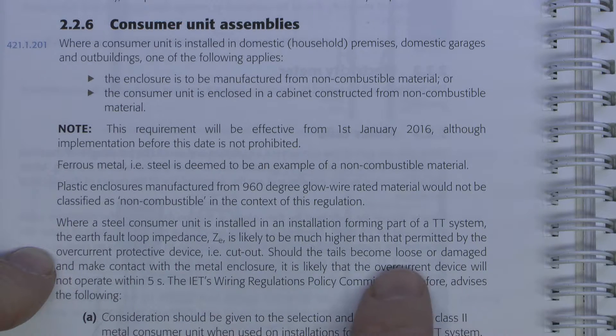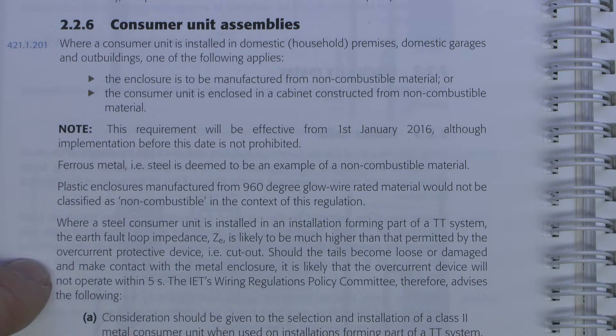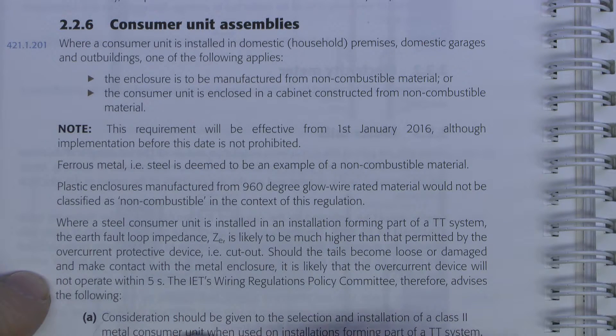As it says here, if the incoming tails became loose or were damaged, in other words the line is shorting onto the metal enclosure, you've got to have enough current flowing to cause the protective device or fuse to blow. With a fault impedance of even 50 ohms, there's no way that a 100 amp fuse is going to blow, so you've got that dangerous situation where the consumer unit casing is live and most of the metalwork in the installation is going to have dangerous voltages on it.